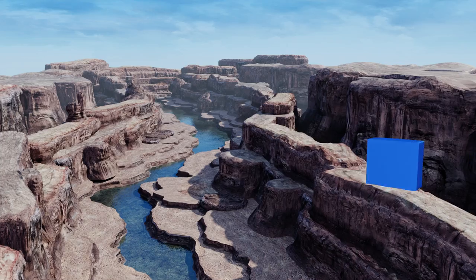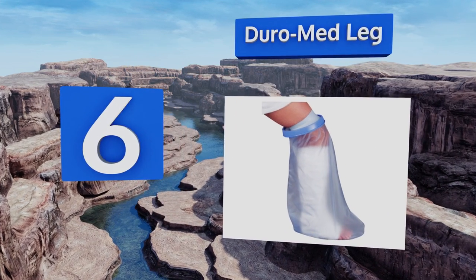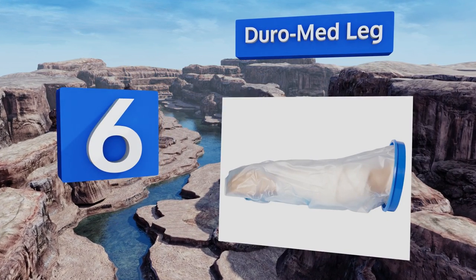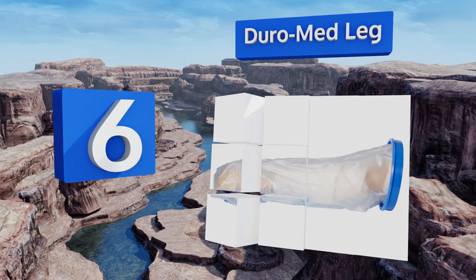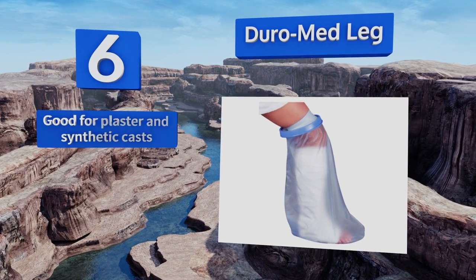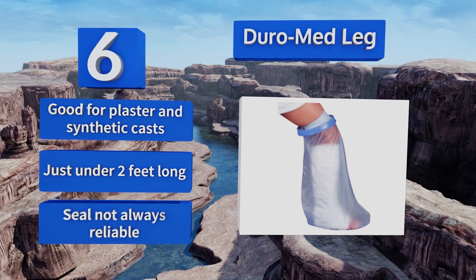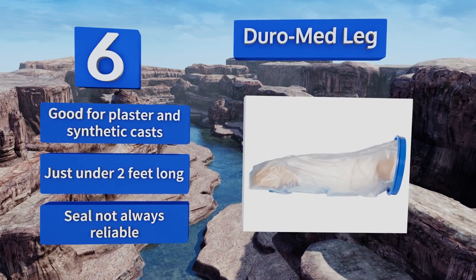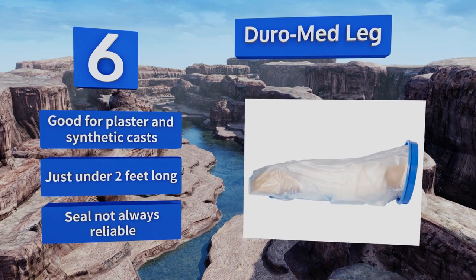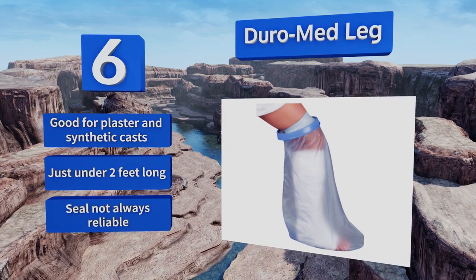Coming in at number six on our list, the Duro Med Leg is a great option for those with prosthetics or surgical wounds. People who have large boots might encounter some trouble when trying to fit into the fairly small hole in the seal, but the latex itself is easily manipulated to avoid edges or sores. It's good for plaster and synthetic casts and is just under two feet long, however the seal is not always reliable.